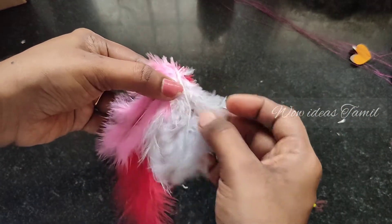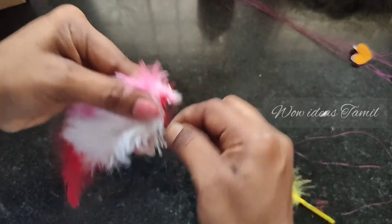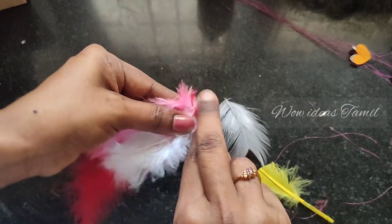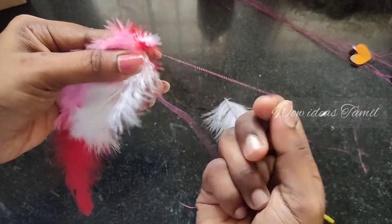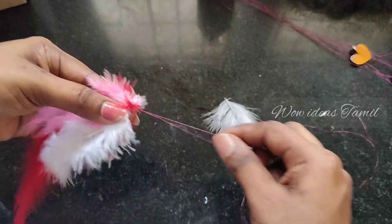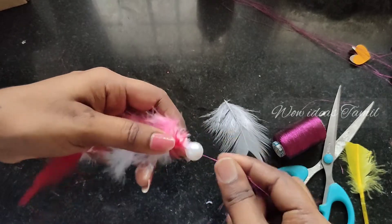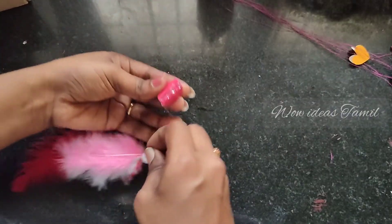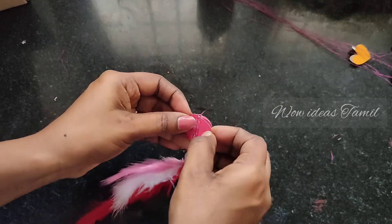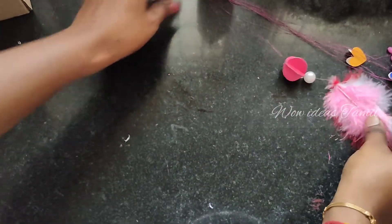You can use the glue, then use the feather. You can also use the feather and make it with the moon shape. I will finish the circle, glue the thread in the circle, fold it and glue it, then see how to attach it.